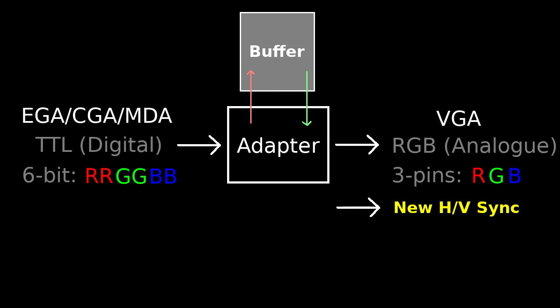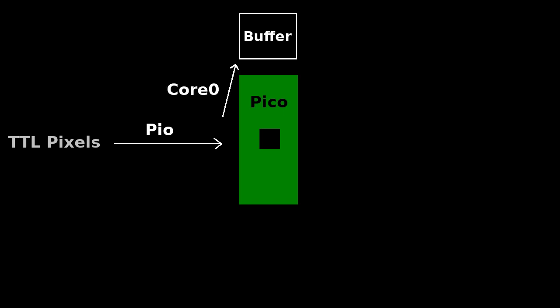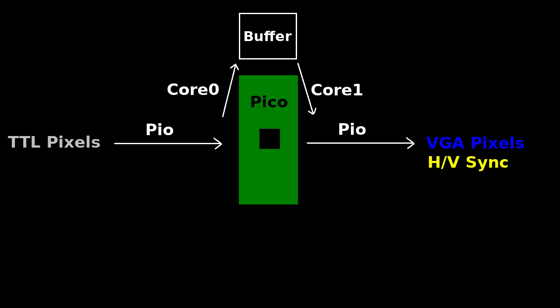The Pico has 256KB of RAM, which is just enough for the EGA 640x350 mode, assuming 8 bits per pixel. So the firmware running on the Pico does the following: each TTL input pixel is read by a PIO state machine in a cycle-accurate way. Then the pixels are received by the first core and are written to the buffer in memory. The second core is doing the reverse — it reads the pixels from the buffer and forwards them to the PIO state machine, which outputs them to the VGA pins one pixel at a time with the correct timing. The horizontal and vertical sync values are computed by the core and are passed along with the pixel values to the PIO.